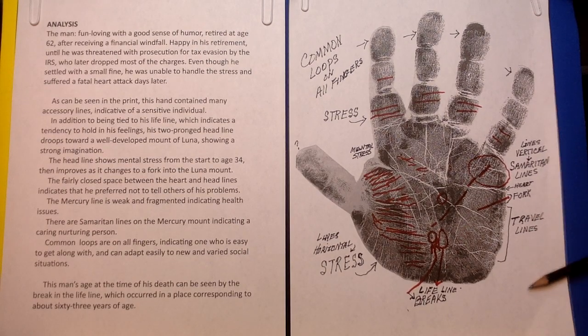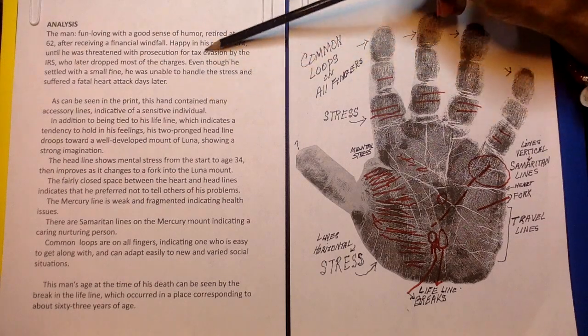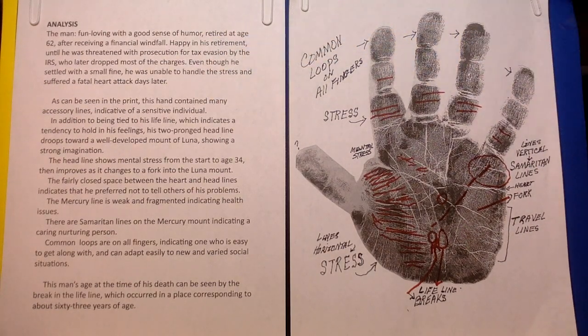This is an example of a real person. We're looking at the left hand of the person. This man — fun-loving with a good sense of humor — retired at the age of 62 after receiving a financial windfall. Happy in his retirement until he was threatened with prosecution for tax evasion by the IRS, who later dropped most of the charges. Even though he settled with a small fine, he was unable to handle the stress and suffered a fatal heart attack days later.